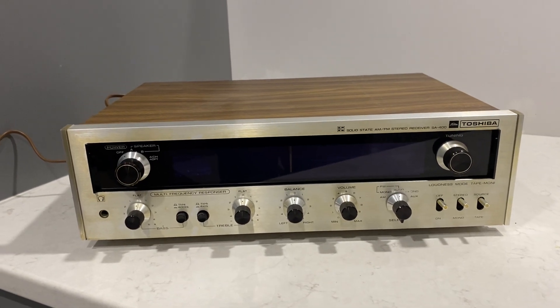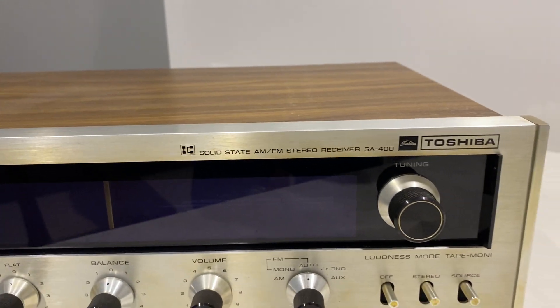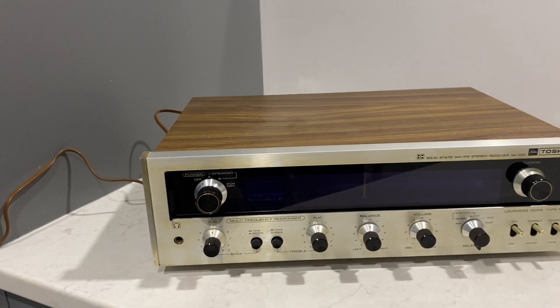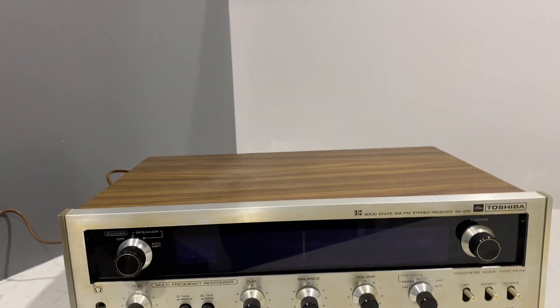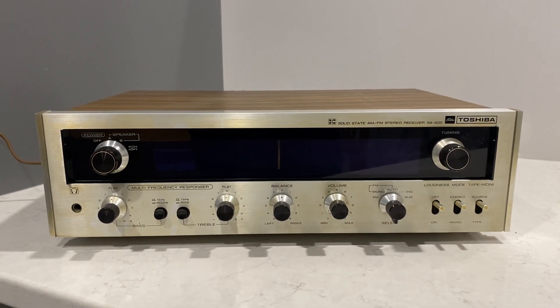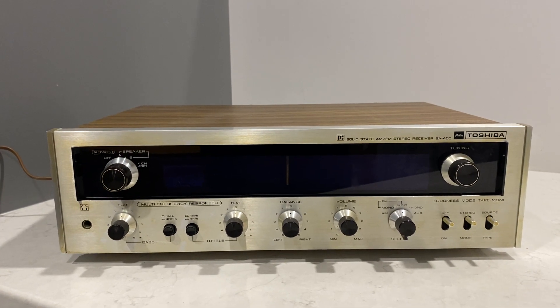Here is a Toshiba SA400. I just picked this up today. It's a stunning looking piece of equipment and it's got some weight to it. Now I'm not really familiar with Toshiba as a receiver or stereo company, but I'm familiar with the name Toshiba.